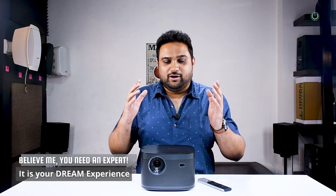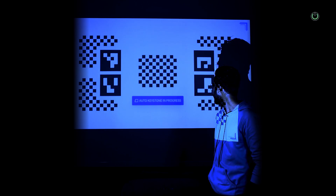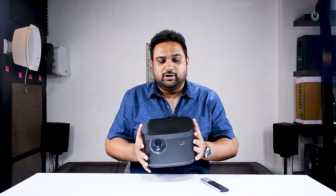This is the XGIMI Horizon Pro 4K Projector. It pretty much looks similar to the Full HD model. But with this particular projector as well as the Full HD projector, one of the best features you will come across is the auto adjustment feature to the surface. By surface, I mean any surface — you project it on the wall, on a screen, or on any type of surface. Even if I have to project on this white wall, all I have to do is just pick it up and hold it like this, and the moment it detects any surface, it auto-calibrates itself.